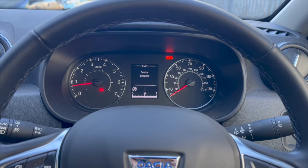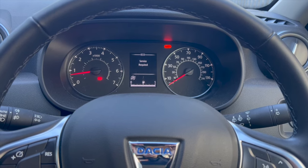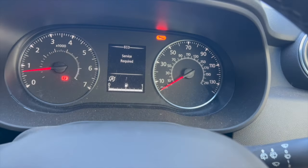Welcome to another video from DIY Daily. Just got a short video today showing you how to reset the service light on this 2019 Dacia Duster — this is the one with the later style dash. Just left it running to show you: we've got the service required warning there and the little spanner on the dash.